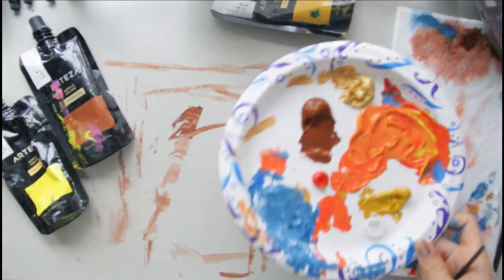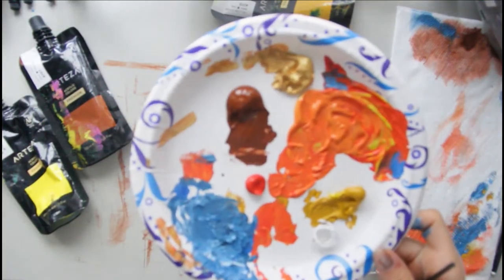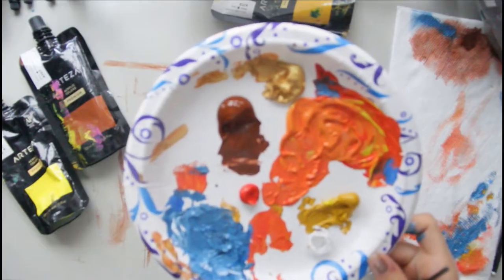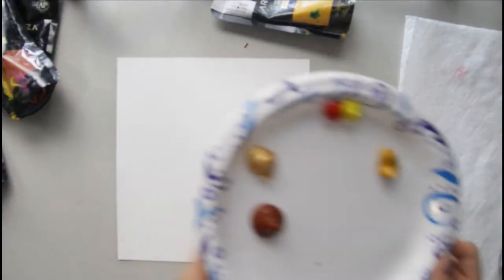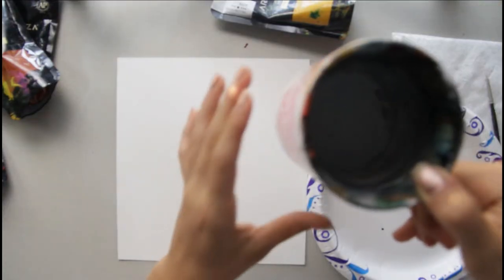For this lesson you're going to need red acrylic paint, orange acrylic paint, yellow, blue, brown, and gold acrylic, a piece of paper, paper towels. You're also going to need a variety of paintbrushes and a cup of water.